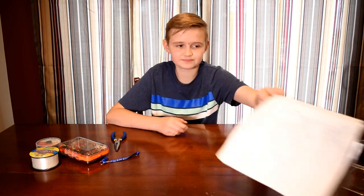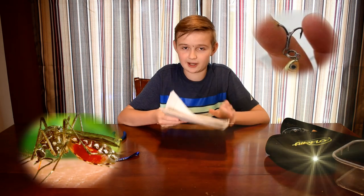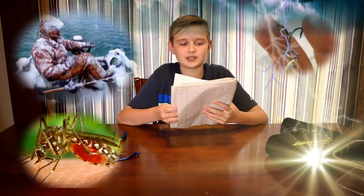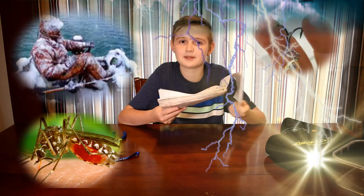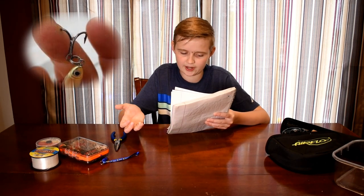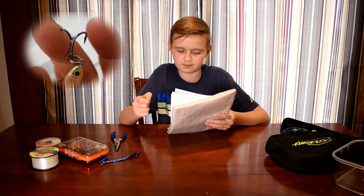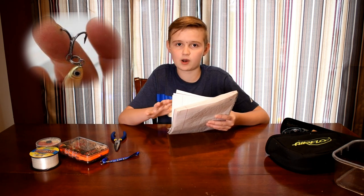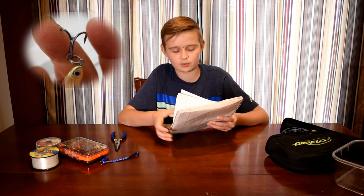There are other injuries you can get while fishing: punctures, bites, heat stroke, lightning, hypothermia, dehydration, and sunburn. For a puncture, you want to let it bleed, push it out, pull the splinter, sterilize with heat, then clean with soap and water, bandage it, and take it to a doctor.